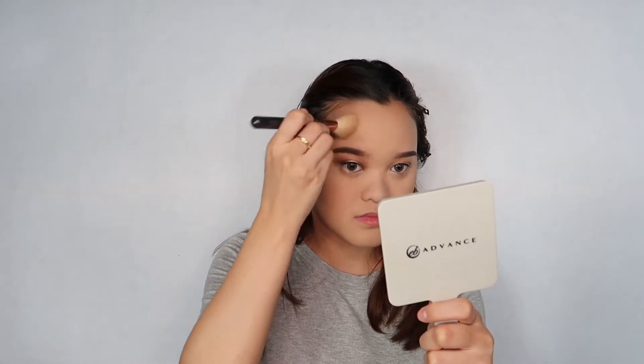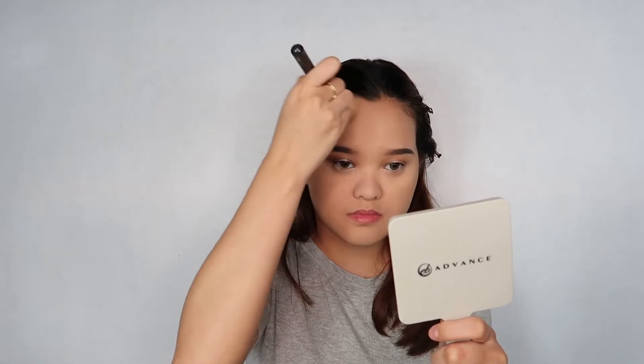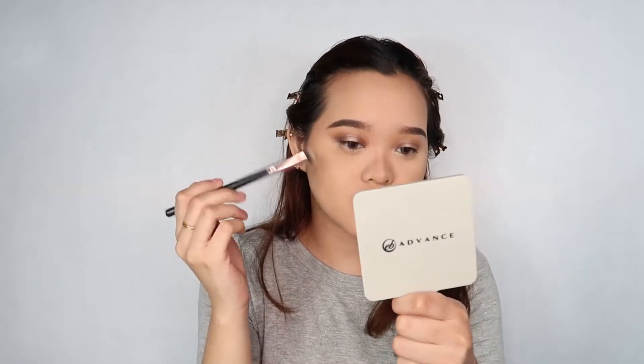Now, I'm going to be contouring. I'm using my favorite, the ARA Colors Shade and Glow Duo. Next, I'll be contouring my nose. Pag nag-nose contour kayo, make sure to blend it well, kasi baka sa picture magmukha siyang super harsh. You really need to blend your nose contour as well as sa other parts of your face. Blending is the key — talagang i-blend nyo lang ng i-blend.